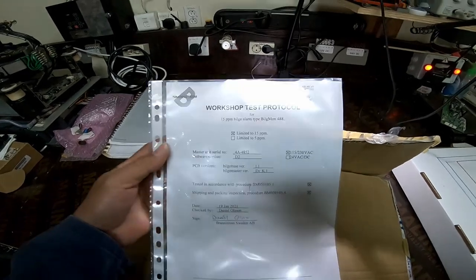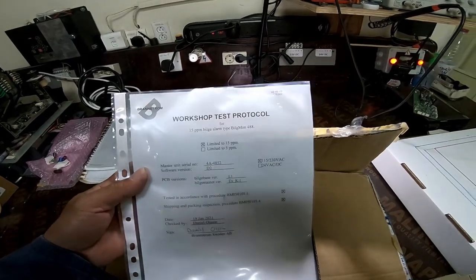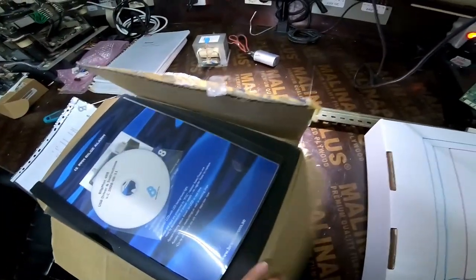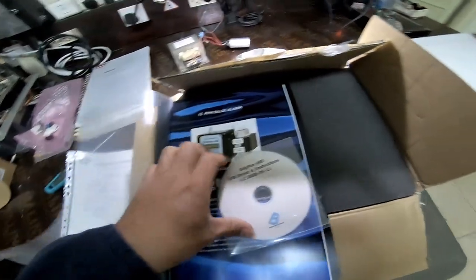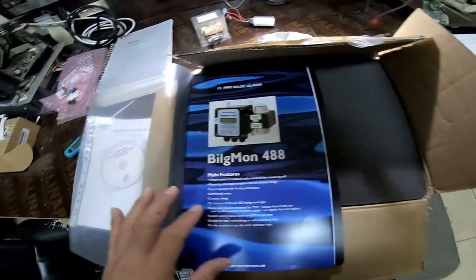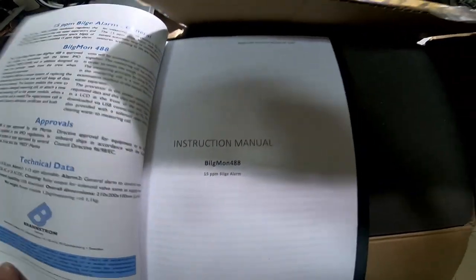When you receive the new unit, there are documents included: a workshop test port certificate, and a BELS MON CD which is like a driver for the computer. When you want to take out all the information from your 15 ppm BELS ALARM, you can download it through this CD. Install the drivers on your computer. This is also the manual.